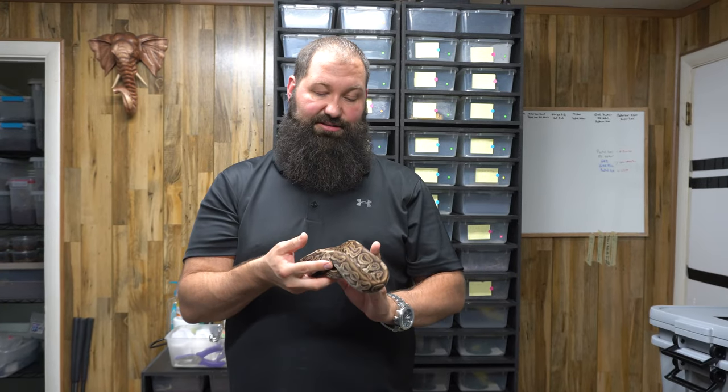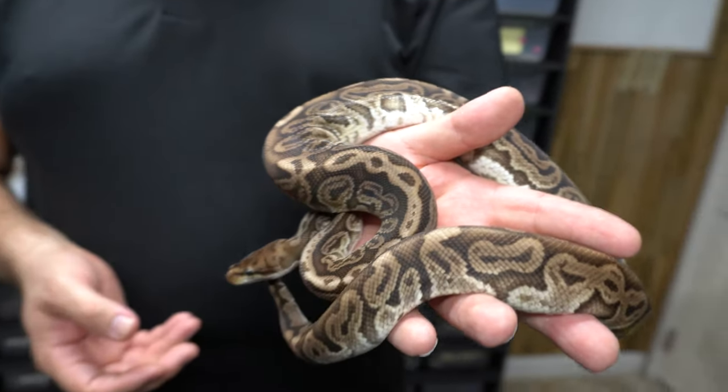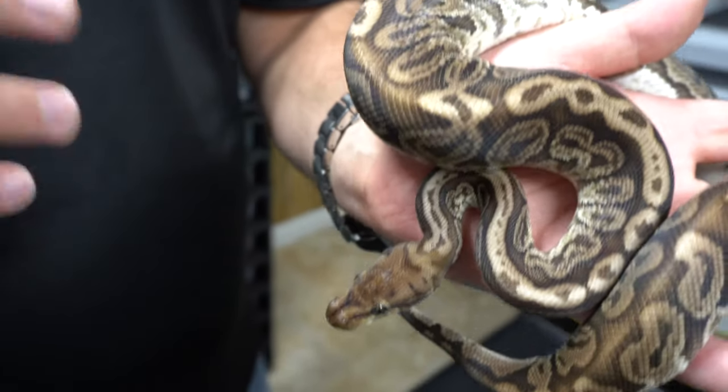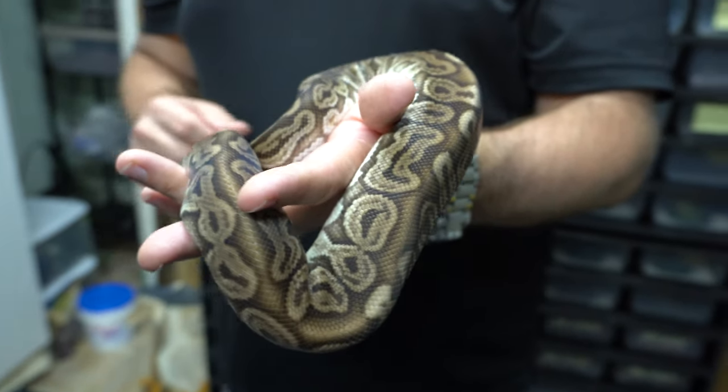Now I have a different snake in my hand — this is also a really cool animal, on the darker side. This is a pastel lori hidden gemoma. Lori is a gene named after Lori Barcheck, and hidden gemoma — developed by Kevin McCurley — really messes up the pattern. Pastel brightens it up a little bit, but this is a really dark, cool animal that we were specifically trying to produce. We have a super lori female that we produced with a pastel hidden gemoma a while ago, and he's actually breeding for us now.